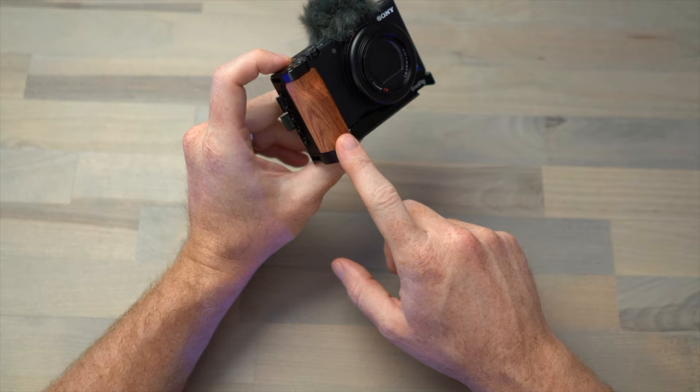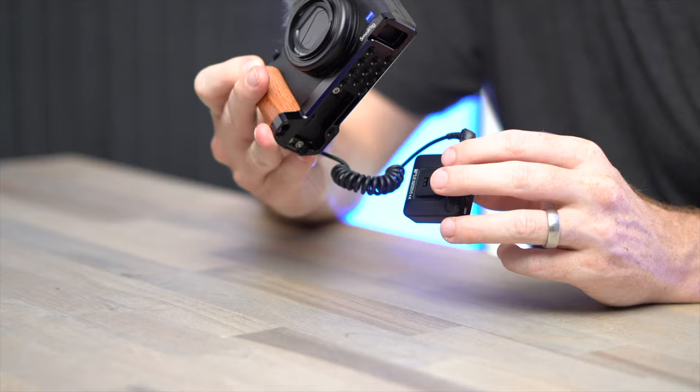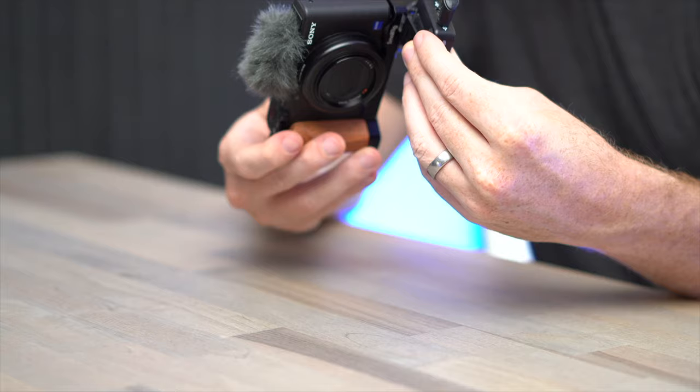This little wood accent actually gives it kind of a classy look, although the wood itself is pretty light feeling — which is a good thing because you don't want it to add much weight. On the bottom of the cage, there's a cold shoe, so you could attach something like the Rode Wireless Go without needing to remove the wind muff from the top of the camera.